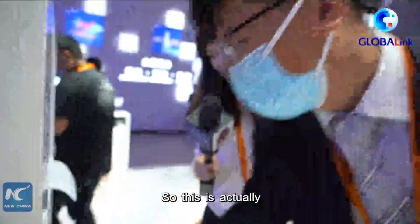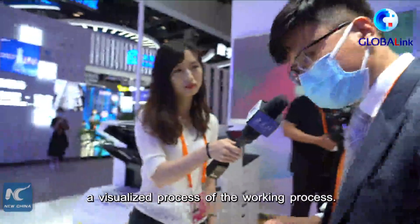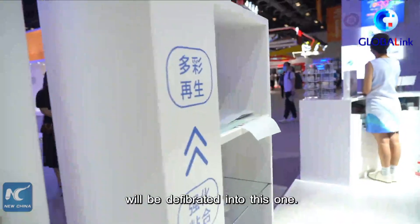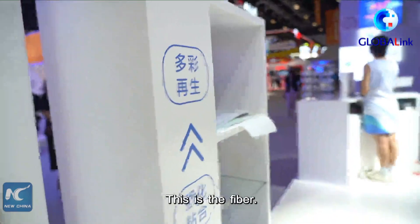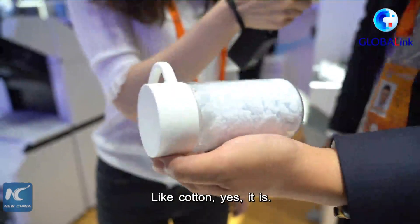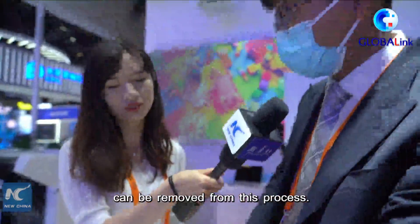This is a visualized demonstration of the working process. First, normal documents will be defibrated into fibers like these ones — it kind of looks like cotton. And then all the information can be removed during this process.